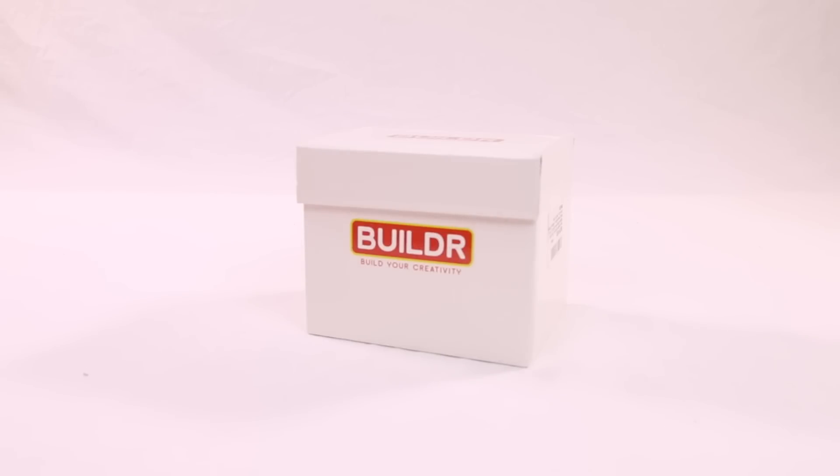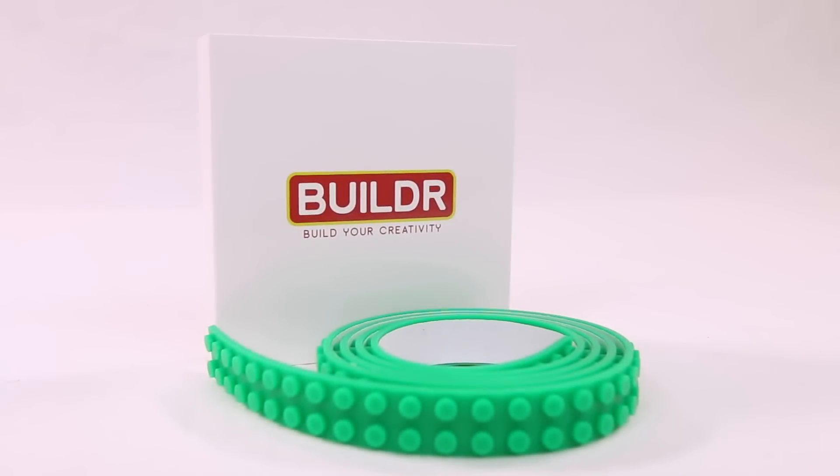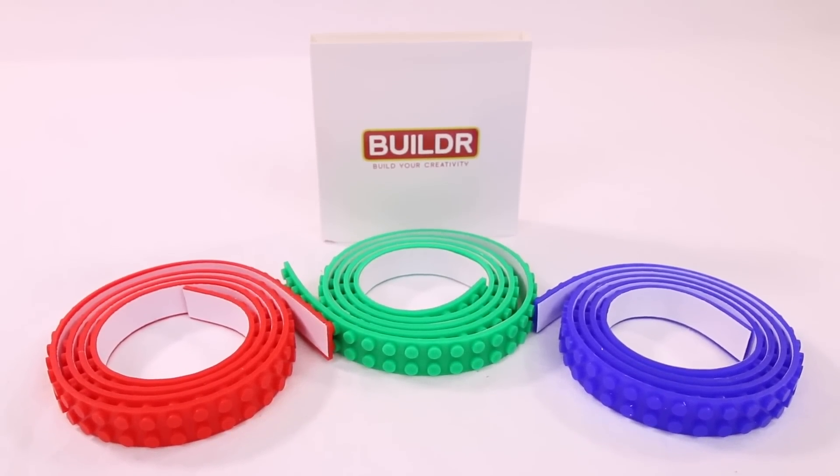Welcome viewers, this is Danny from Leg Above Productions, and today I'll be reviewing this Builder Lego tape. Just a quick note: I did receive this for free from the company, however they did not pay me any money to influence my opinions — just provided the product for free — so I'll be giving my honest review of this item.